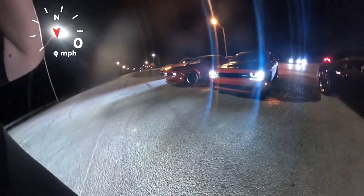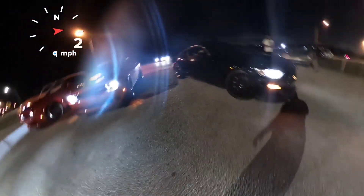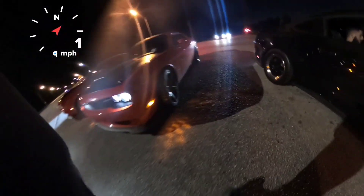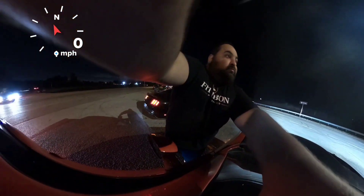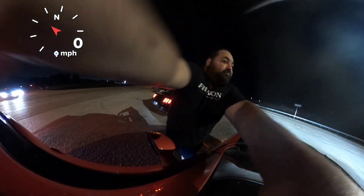Alright, Hellcat nitrous twin-turbo second-gen Magnum. You're gonna count it, right? Alright, he's gonna count it. Alright, do your thing.